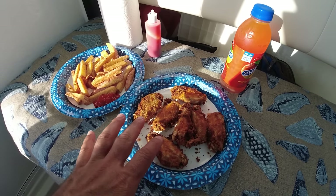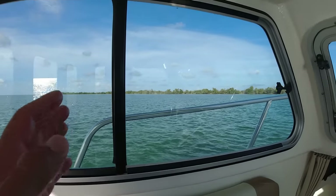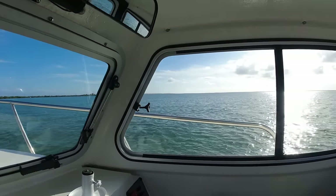Alright, so I got my dinner here. I got some chicken wings and some battered fresh fries. And what better view to go with that food. Look at this — beautiful.